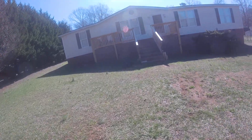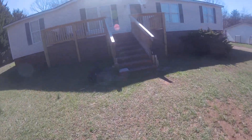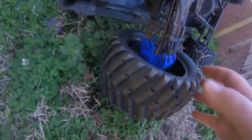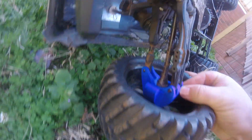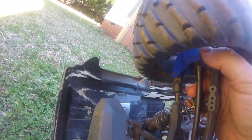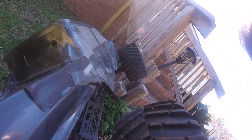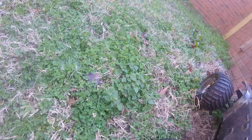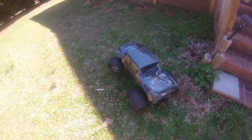That will be a good test for the strength of these spindles right there. Let's inspect it real quick. Not seeing any damage on either of them. There is a little bit of slop — that one has a bit of a loose bearing. So, let's go for it.